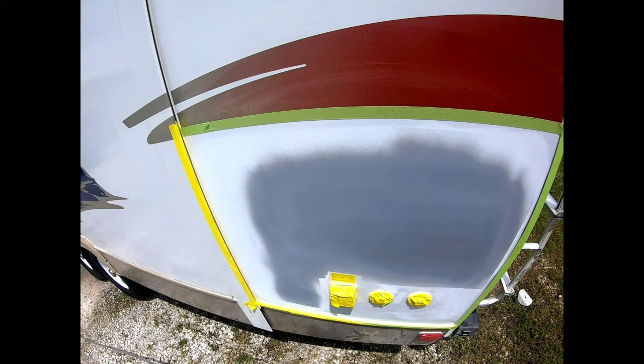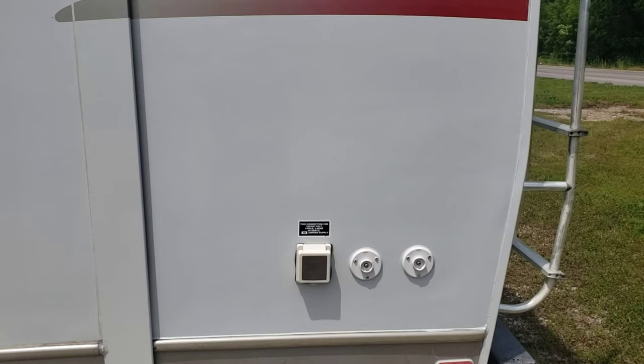Hey YouTube, welcome back to the channel. In the last video we took this hole and turned it into this, and in today's video we're going to take this primer spot and paint it. Let's get started.